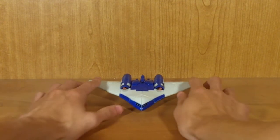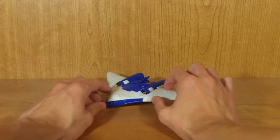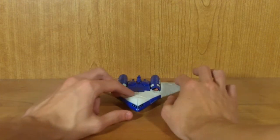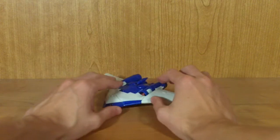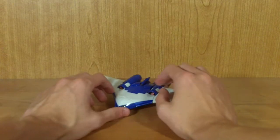This is my review for Transformers Generations Deluxe Class Scourge. Scourge, as you can see, is a flying wing type vehicle. I was really happy they decided to go with a different alt mode for Scourge when it came to making an update for him, because this is a drastic departure from his original G1 mode.